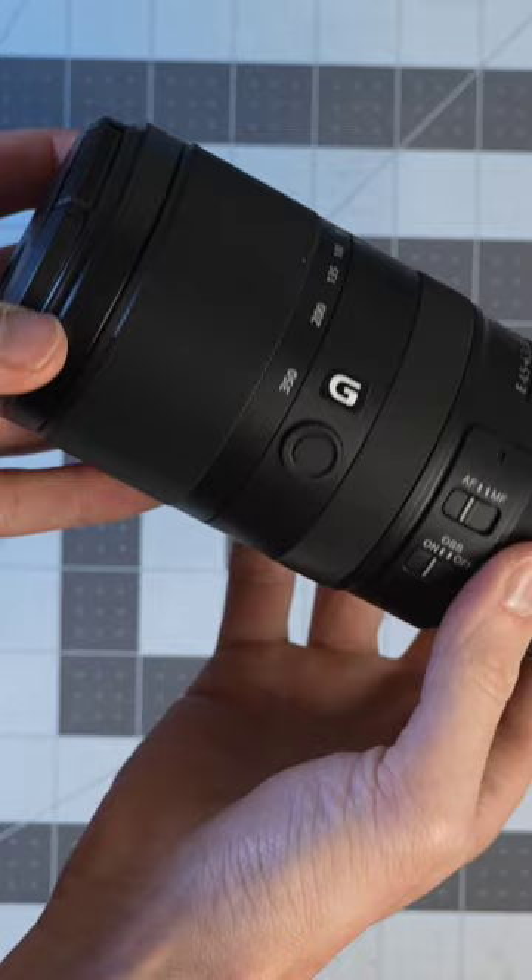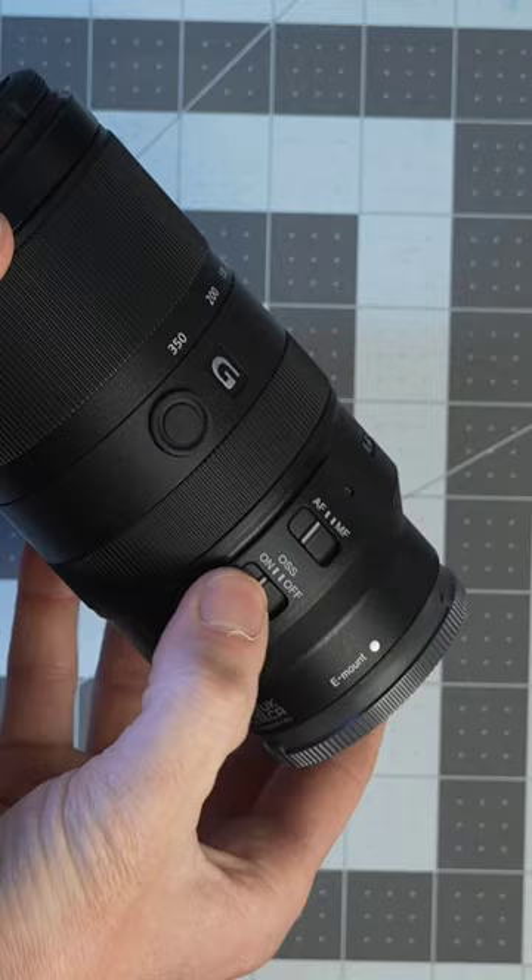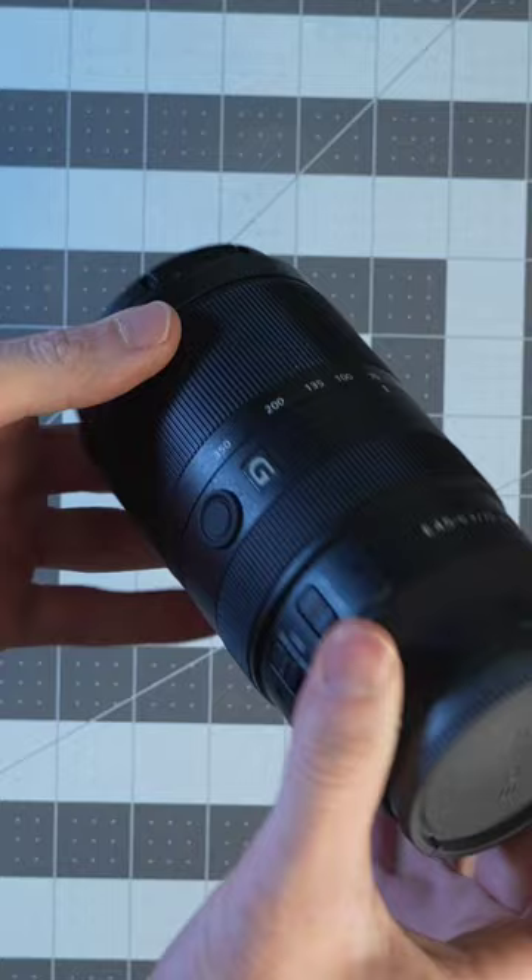It's equipped with a focus hold button, a manual to autofocus switch, and an OSS switch — which is optical steady shot. It also has a zoom lock so you don't have to worry about lens creep.